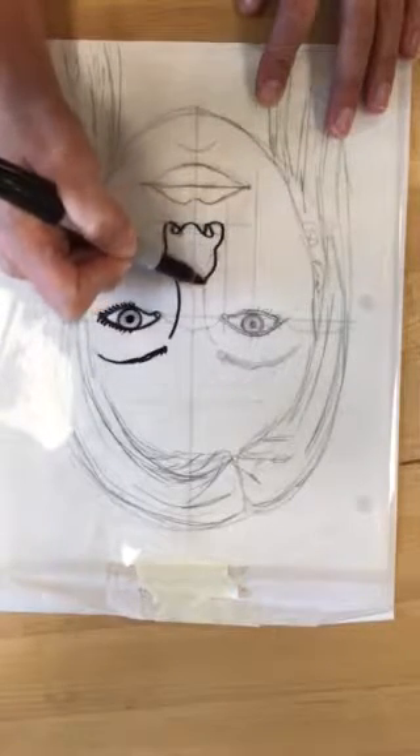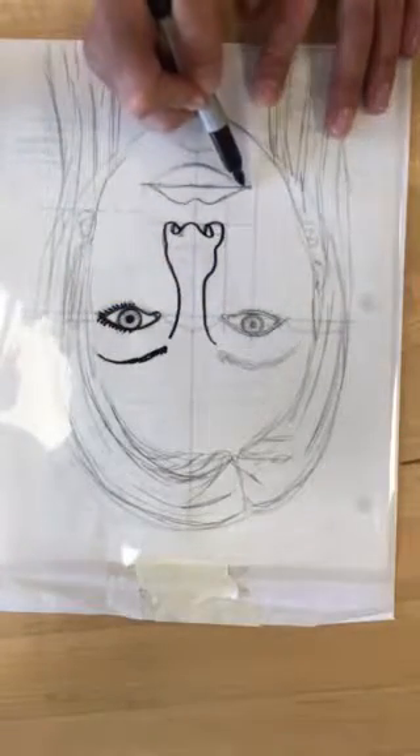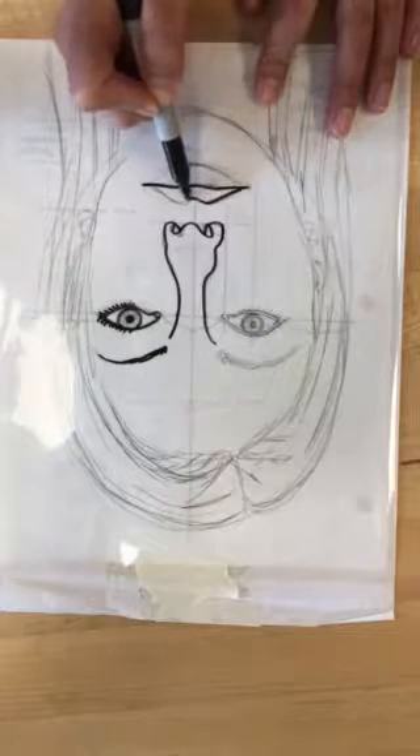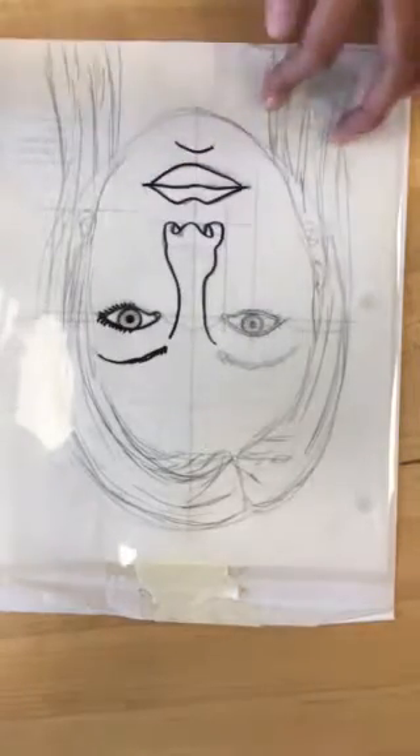You can decide if you want to fill in your nostrils, fill in your pupils, and then this drawing on the acetate will be part of your project.